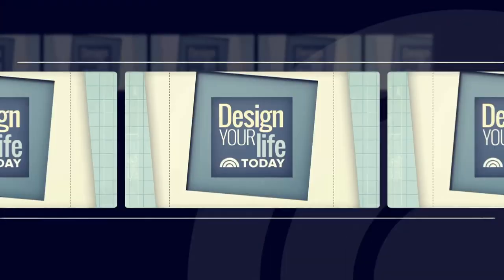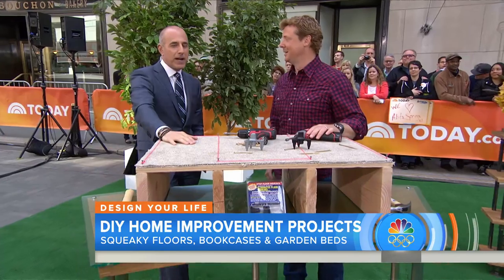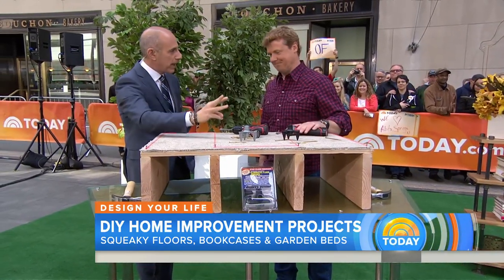We're back with more of our special series, Design Your Life, where we're exploring DIY projects that are so easy you will actually try them. Kevin O'Connor is the host of the Emmy-winning This Old House and Ask This Old House. He's here with ideas that will take an hour, a day, and a weekend.